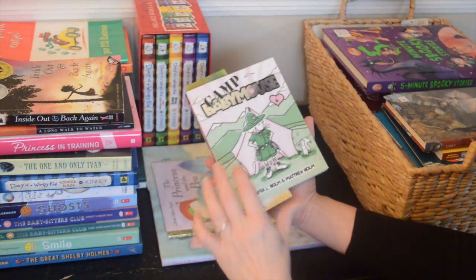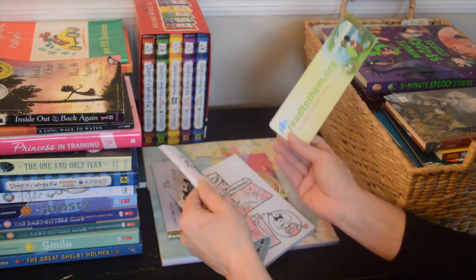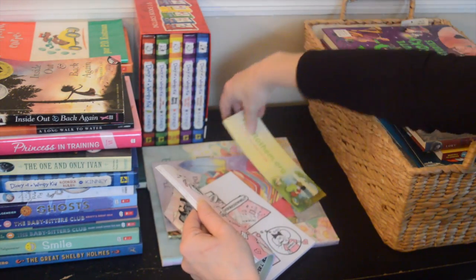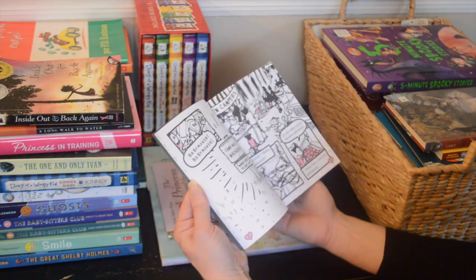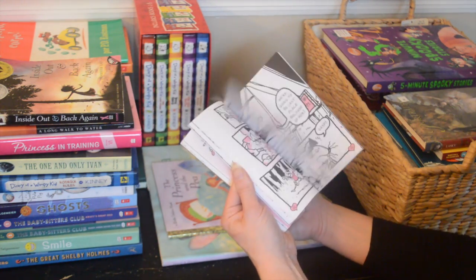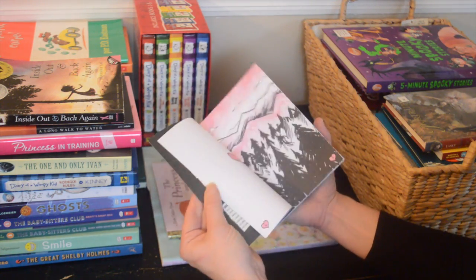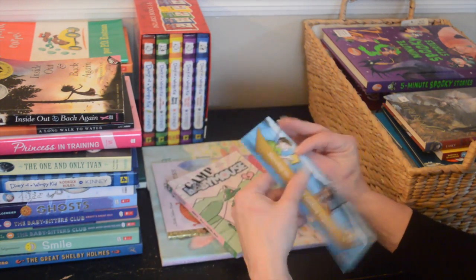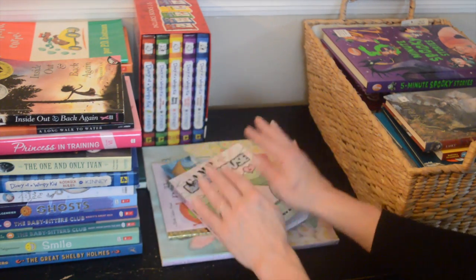'Camp Baby Mouse' — it's kind of weird, there's a little bookmark in it. This one is very simple. Maybe my daughter picked this out when she was younger. We'll get rid of it and I'll let them have the bookmark too.